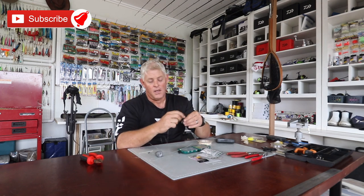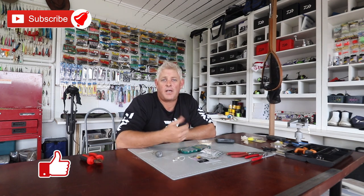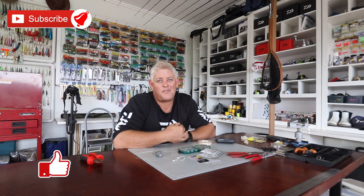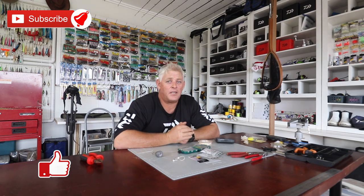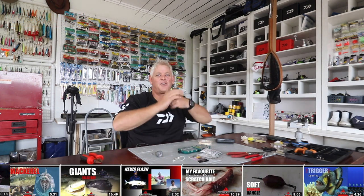Feel free to ask for suggestions on things you want us to cover and make videos on. Thank you for watching our channel — please subscribe and hit that notification button so you get notified every time we upload a video. All the best for this lockdown period, guys — use this time to spend with your family. You might get to know them and they might be very nice people. Enjoy the day!